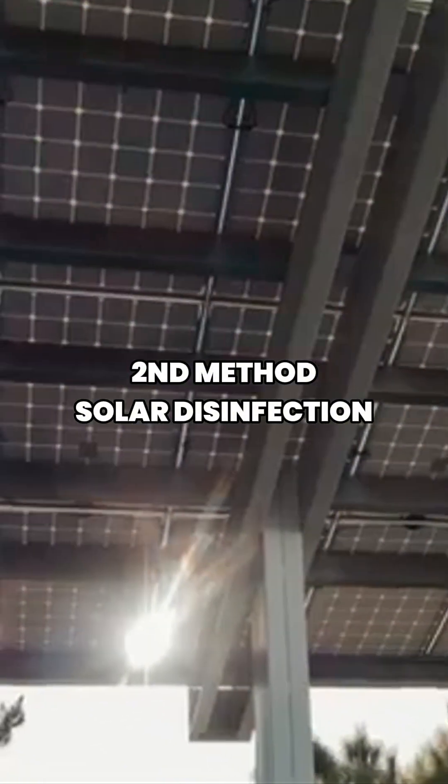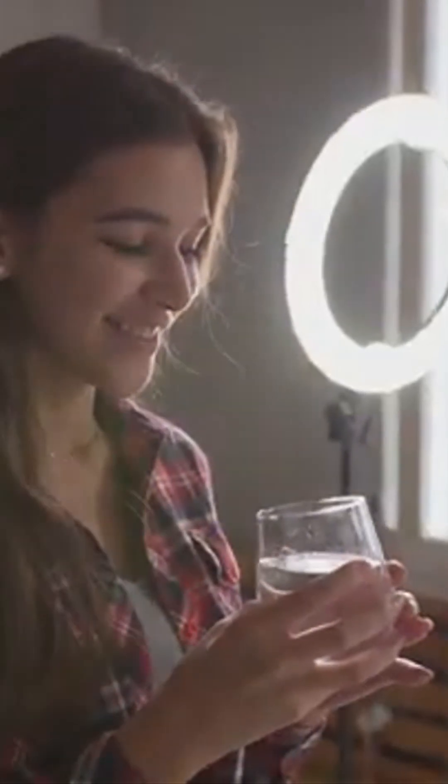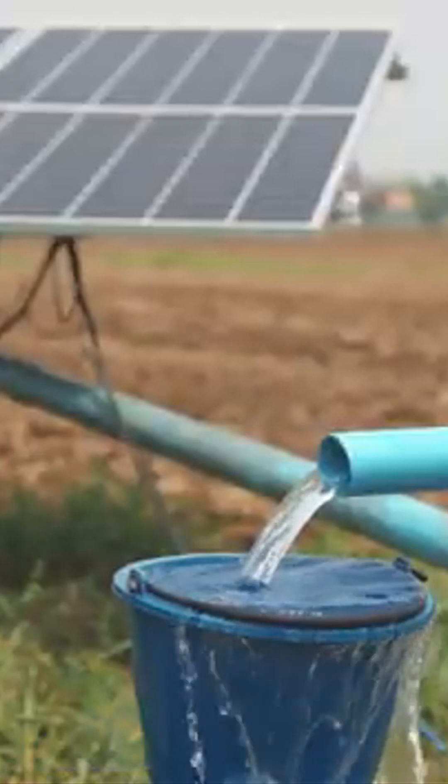The second method is solar disinfection, endorsed by the World Health Organization. Fill a clear plastic bottle with water and lay it in direct sunlight for six hours, or two days if cloudy. UV rays kill bacteria, viruses, and parasites naturally.